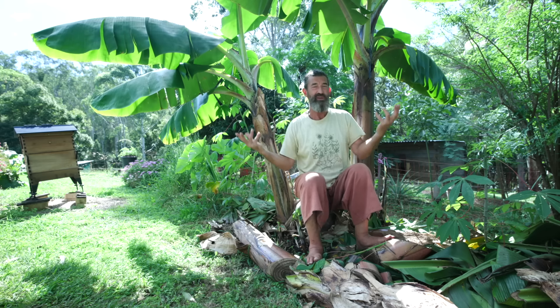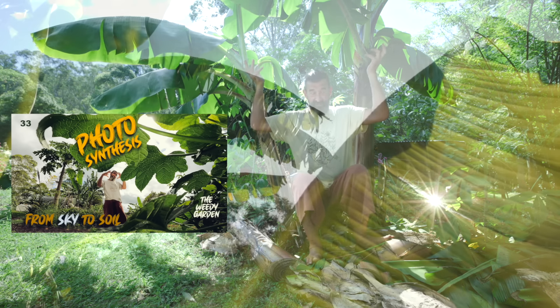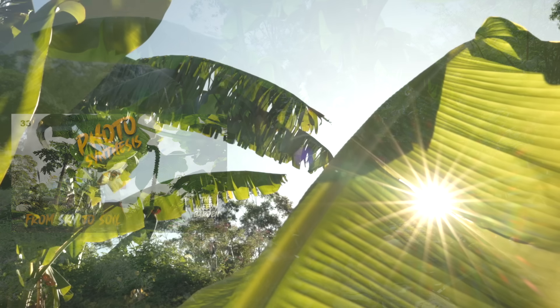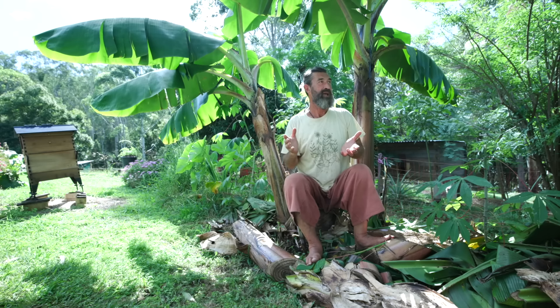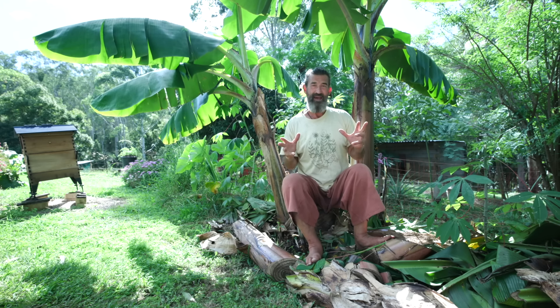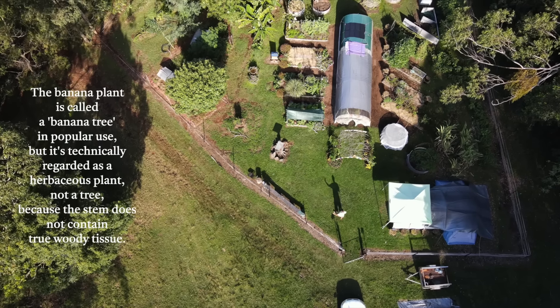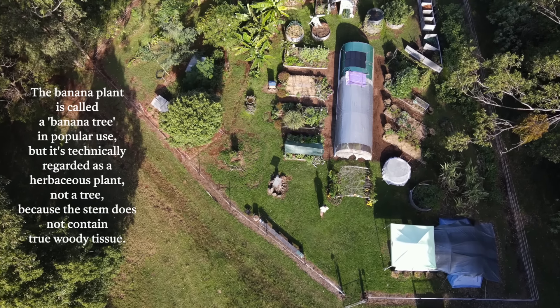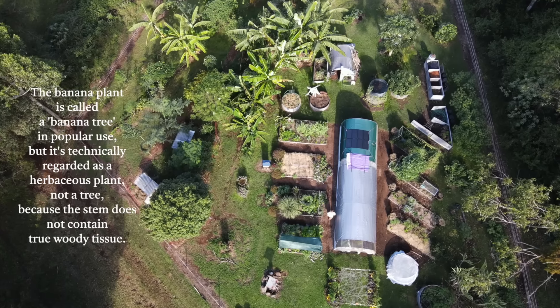You don't want to put them on a hill like I did, because they kind of get wind-blasted and all the leaves break. But they're still getting their photosynthesis — in fact a banana can get its photosynthesis all the way down through the trunk, because the trunk is actually just made up of the leaves. And bananas are not a tree — they're more like a herb or grass.